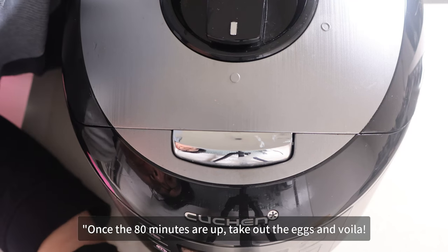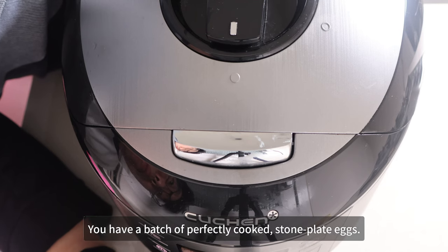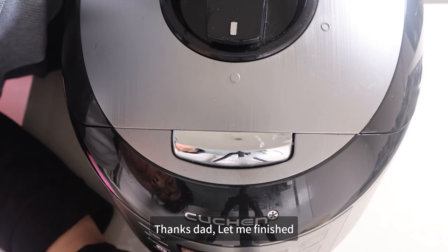Once the 80 minutes are up, take out the eggs and cool them off. You have a batch of perfectly cooked stone plate eggs. Thanks, dad. Let me finish.